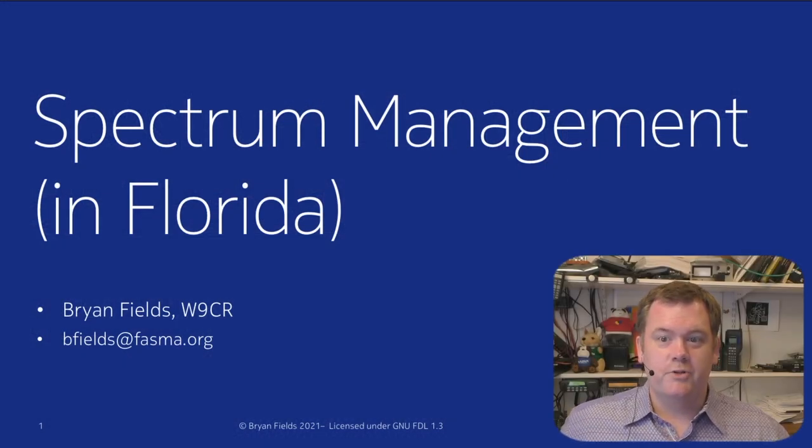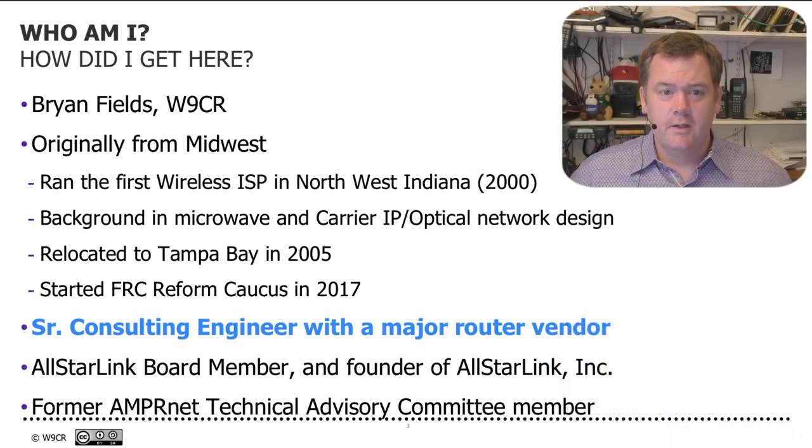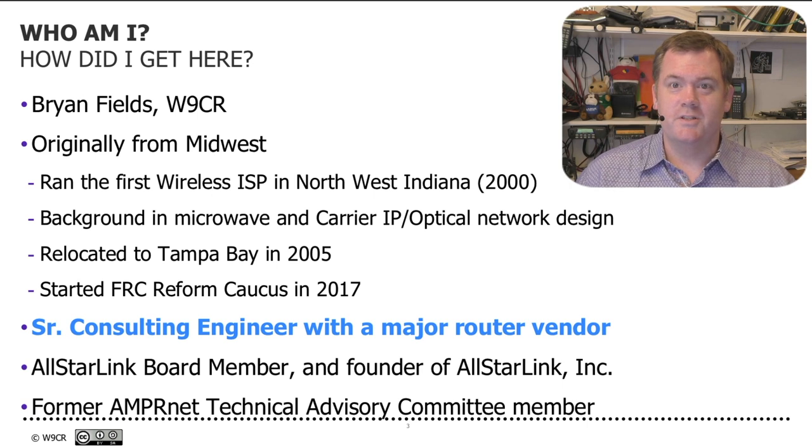So what I have is calling it Spectrum Management, and this talk is based on some other talks I've done in Florida. My background is originally from the Midwest — I ran one of the first wireless ISPs in northwest Indiana around 2000, in the south Chicago area. My background is in microwave and carrier IP network design, and I've always been doing carrier IP networks since I got into computers and networking as a business.